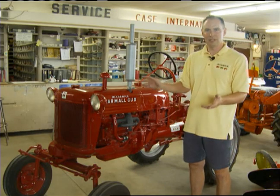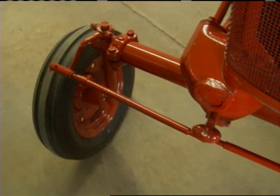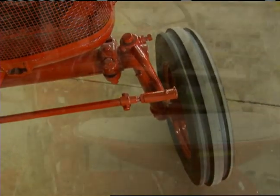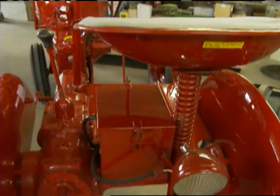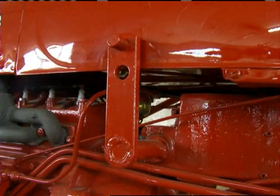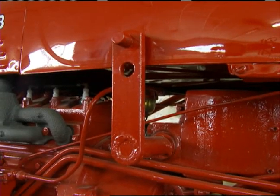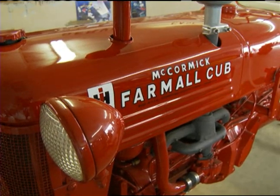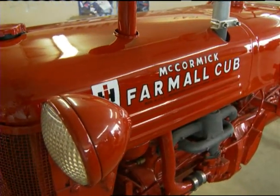So it presents a little bit more of a challenge. The Cub originally had really narrow rear tires and small 400 by 12 front tires, and it was really made as a garden or small vegetable tractor. But as I said, they had implements for everything — belly-mounted blades you could use for pushing snow or grading a driveway, planters, and even a loader was available for this tractor. So they really were quite diverse.